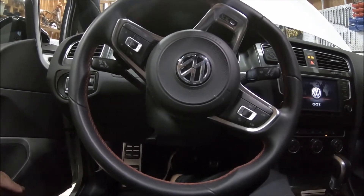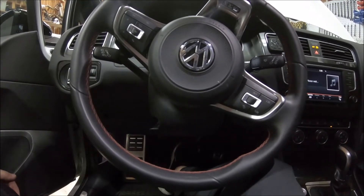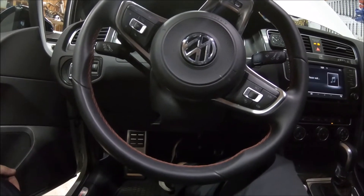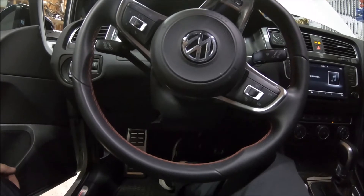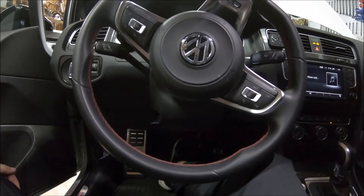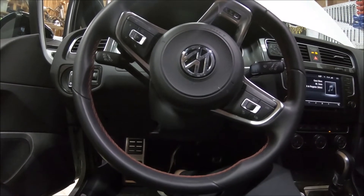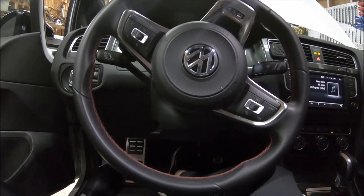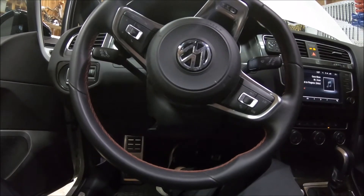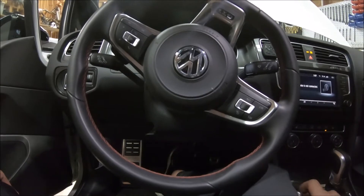Just let it run for a minute. We don't have much fuel pressure in the lines now. You can tell because it'll start stumbling a little bit since there isn't sufficient fuel pressure. So we'll go ahead and turn it off.